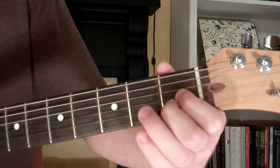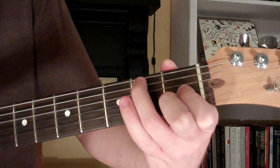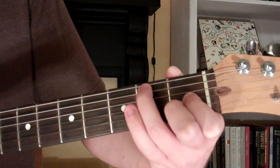Then I'm taking my third finger and muting the fifth string, so I've got the first, fourth, and sixth strings left open for the E7 augmented 5th chord.